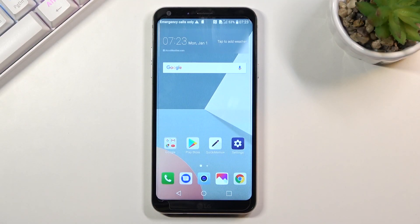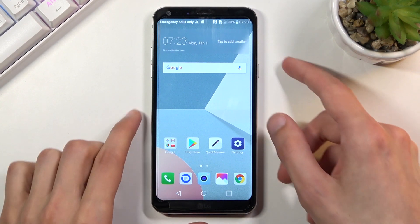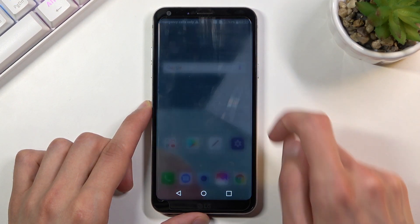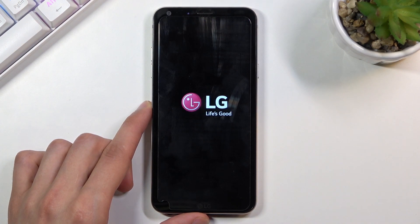Welcome. My family is an LG Q6 and today I'll show you how to put the device into recovery mode. To get started, you will first want to power off your device, and once the device turns off,